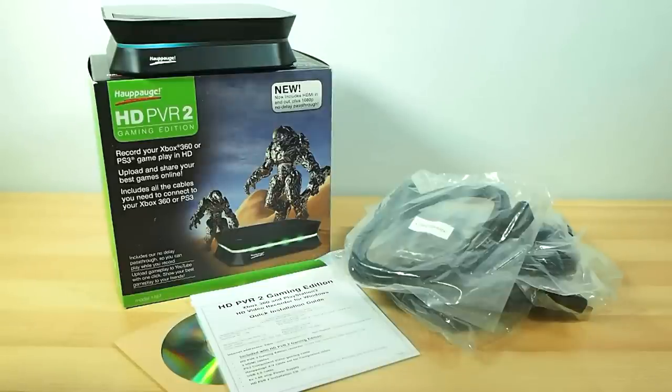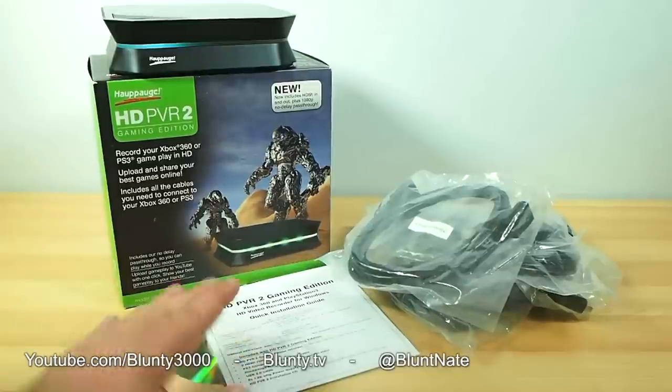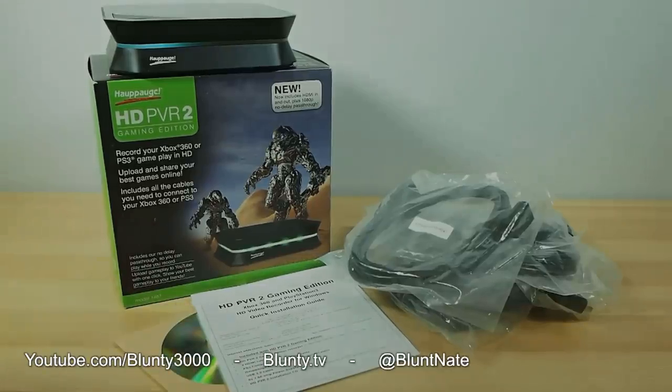So get in your questions for the HD PVR 2 Gaming Edition. What do you need to know? What do you want to know? What do you want to see me do? Thanks for watching. I am Blunty, and I'll catch you next time.